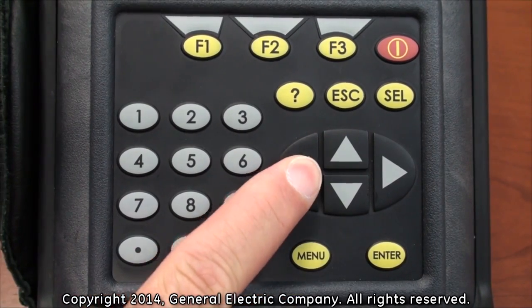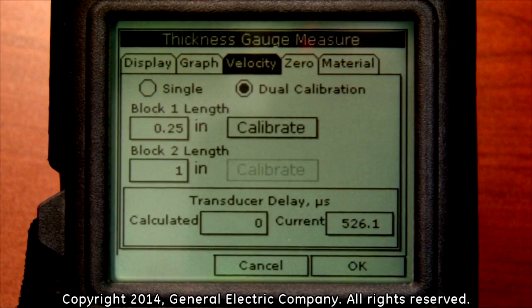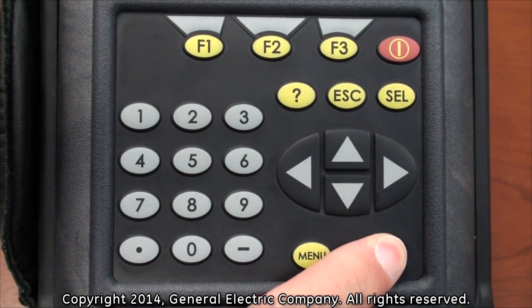Tap the arrow key to navigate over and highlight the Display tab. With the Display tab highlighted, press the Enter button on the keypad.